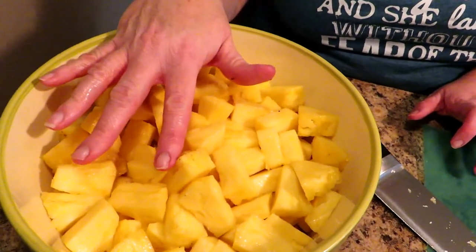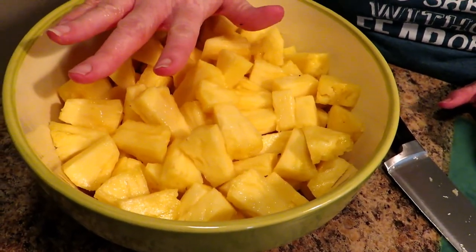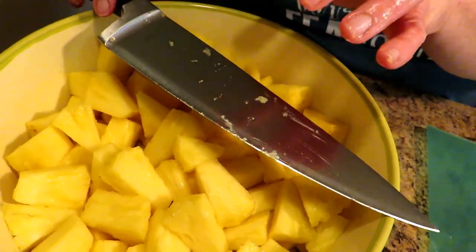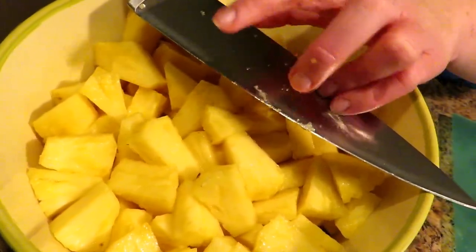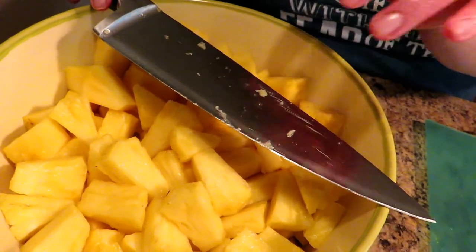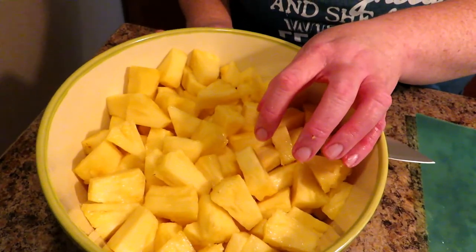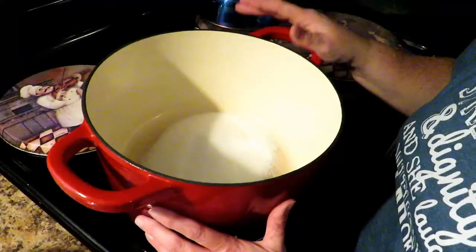Normally I put things in a stainless steel bowl, but do not do that with pineapple — it is highly acidic and can react with stainless steel. As soon as you're done chopping your pineapple, immediately wash your knife, because the high acidity of pineapple or any citrus fruit will dull your blade in a matter of minutes. You can use a stainless steel spoon briefly to dip into jars, but I also would not recommend a stainless steel pot when cooking this.